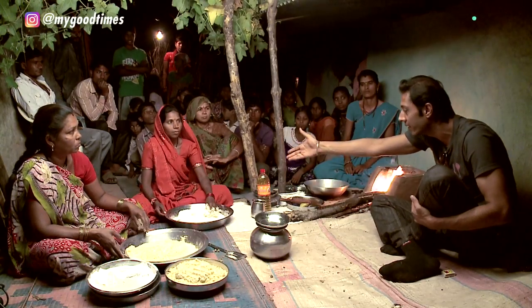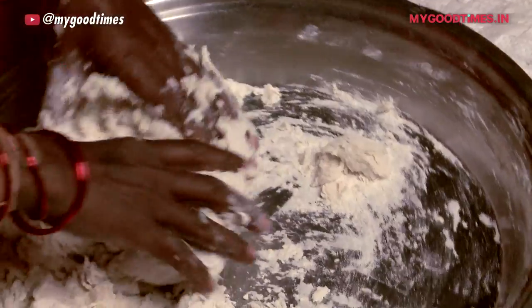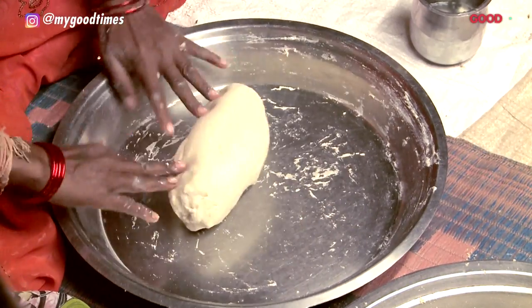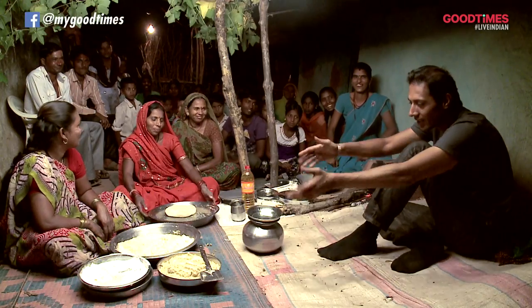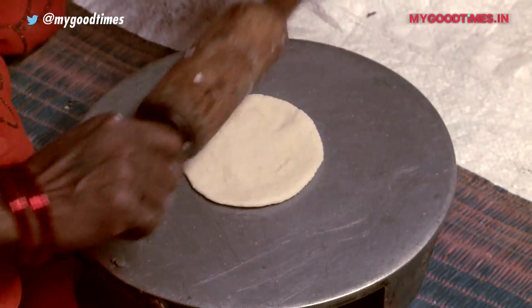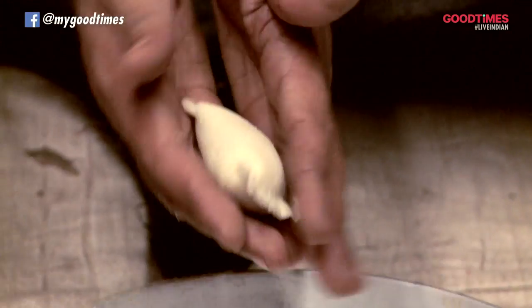Now we're going to get down to making the Aata. Fully ready? Fantastic. Now time to roll out the little puris, stuff them and fry them. And what you get is this perfect, beautifully stuffed, round and fairly pie.